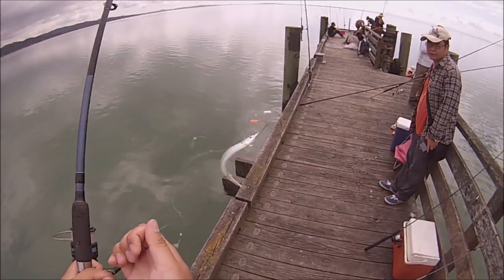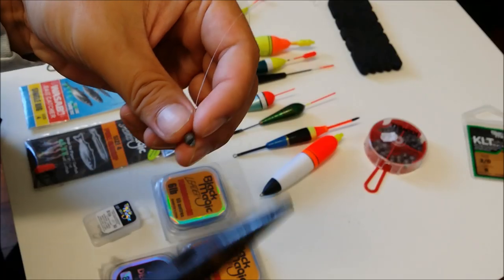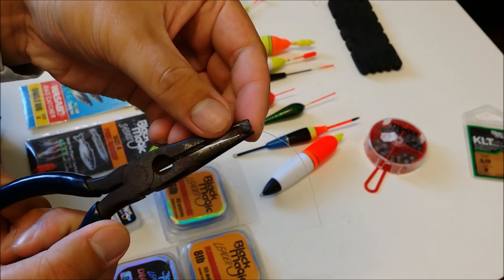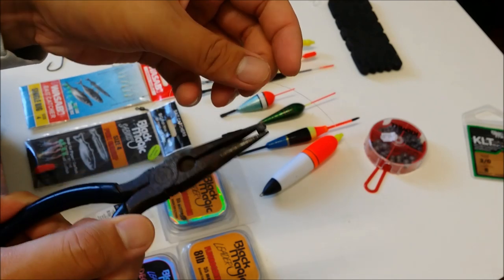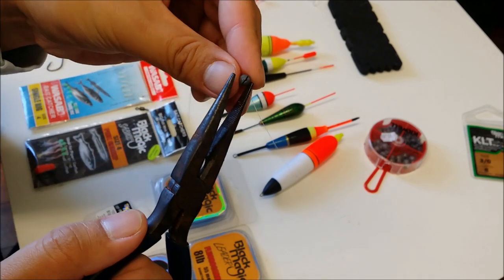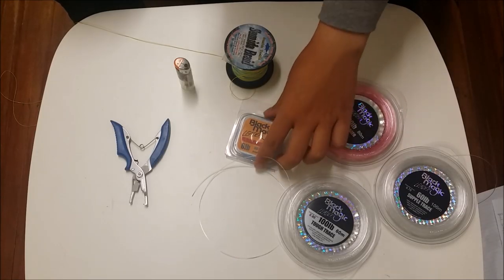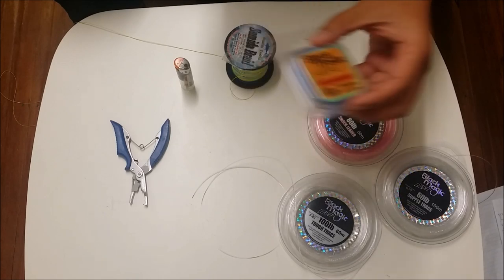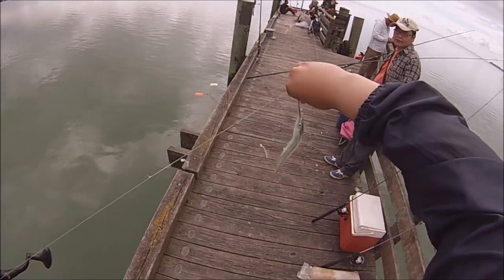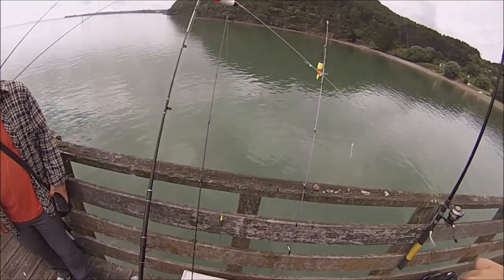For weight, I use simple split shots — designed to be able to attach and detach from the line. As an alternative weight, you can use swivels themselves. The split shot and the swivels are perfect for the bait to sink below the surface while allowing the float to stay floating above. Fluorocarbon 6lb is the line weight I recommend. Piper aren't so big so you don't need heavy line, and Piper are also extremely line shy. Fluorocarbon makes the trace invisible, which is another bonus when targeting Piper.